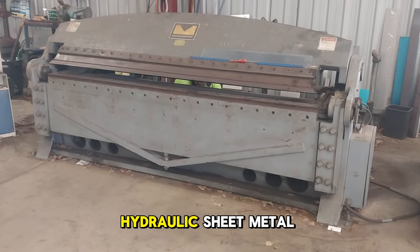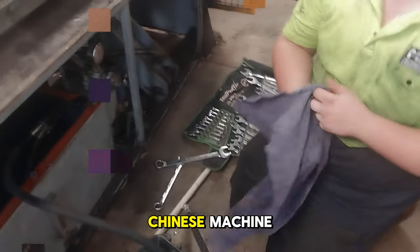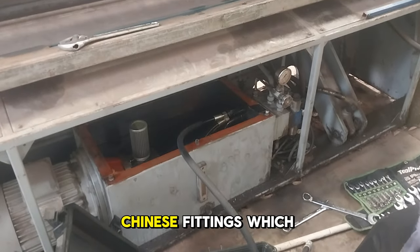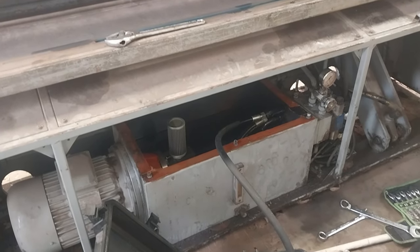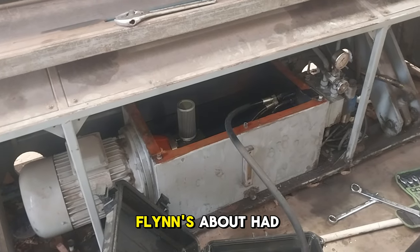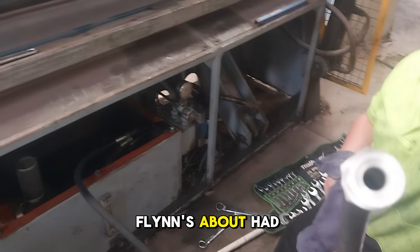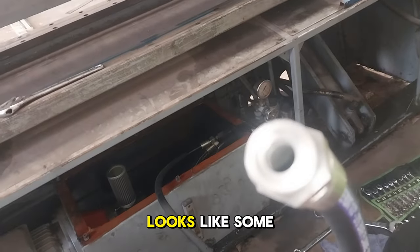This is a hydraulic sheet metal bending machine — a Chinese machine with Chinese fittings, which means a metallic flat face. Because of that, special adapters had to be made up. That's what a Chinese flat face fitting looks like.